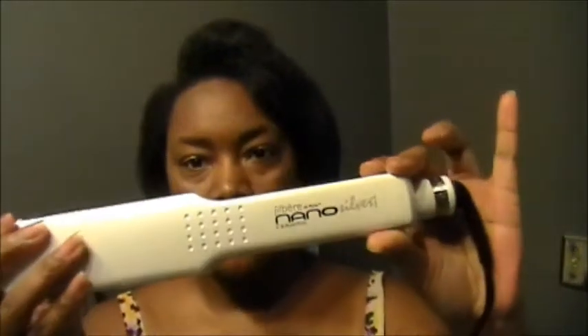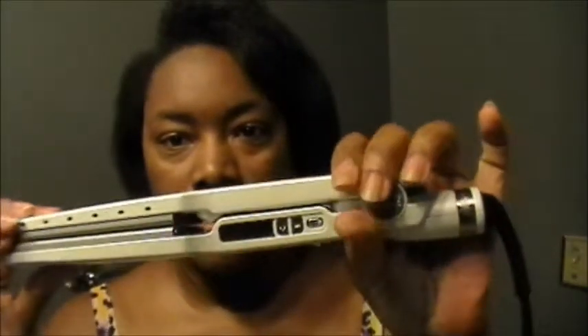The flat iron I have — I'll show you — was about 20% off when I happened to need one for my daughter's hair. By the way, she got all her hair cut off; it was down to here, but she just didn't want to deal with it anymore, so it's back to short again. I bought this Jill Bear Nano flat iron for her thick hair. It was like 20 to 25% off at Sally's, and I stood there deliberating because even with the discount it was still kind of high for me — I haven't bought hair stuff in years.